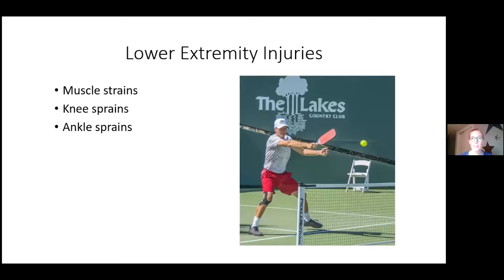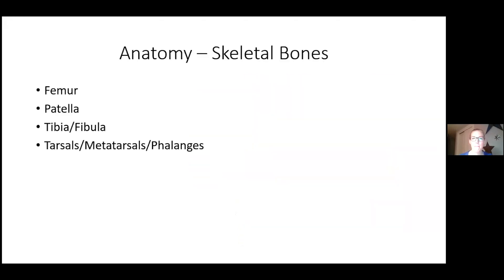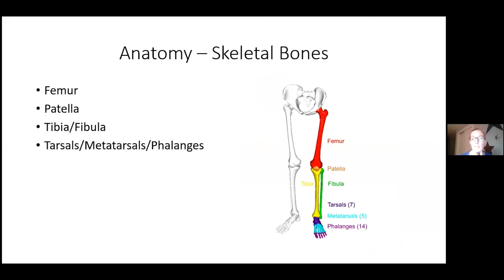Lower extremity injuries we'll cover today include muscle strains, knee sprains, and ankle sprains — one of the most common injuries in pickleball. Starting with anatomy: the hip is a ball-and-socket joint; the femur is the ball. Below that are the shin bones, the tibia and fibula. The patella is the kneecap. In the foot you have the tarsals, metatarsals, and phalanges.